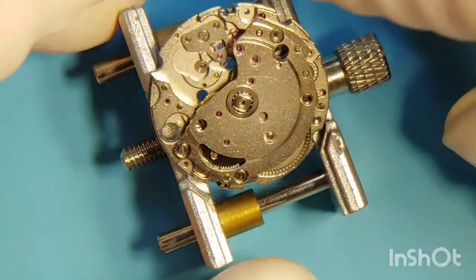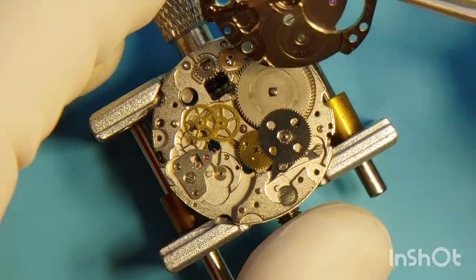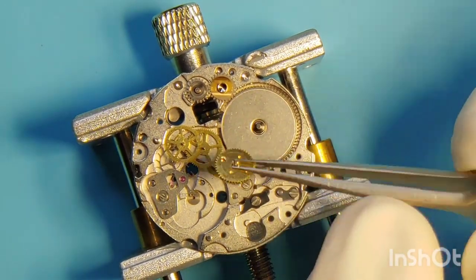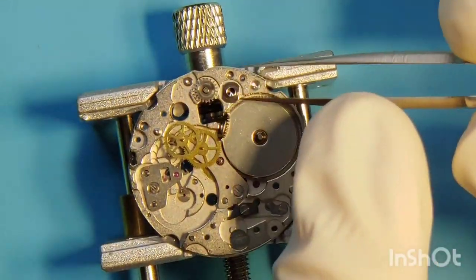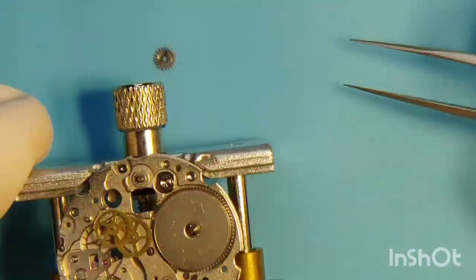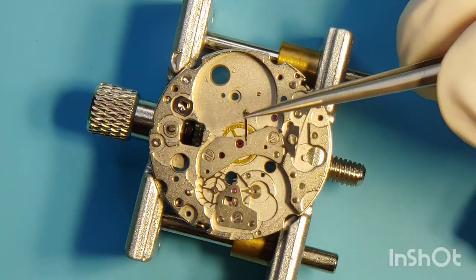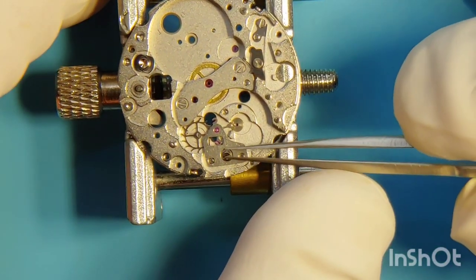Now I can unscrew the main bridge that covers the automatic parts and the train of wheels. I take the automatic reduction wheel, then the ratchet wheel, one by one. Then the barrel. Then it is time for the train — I remove the complete train, starting with the third and fourth wheel, followed by the second pinion.